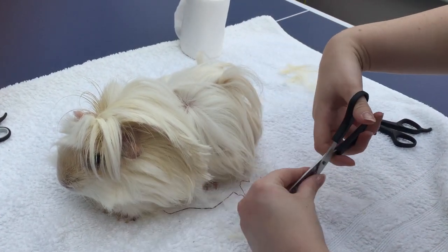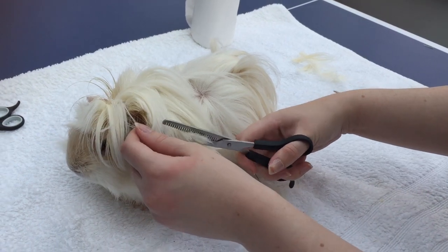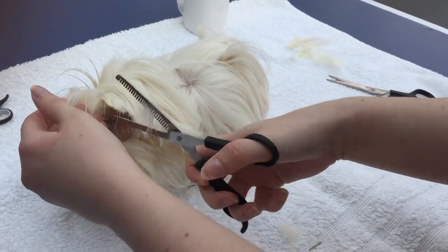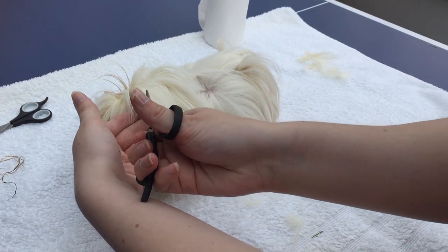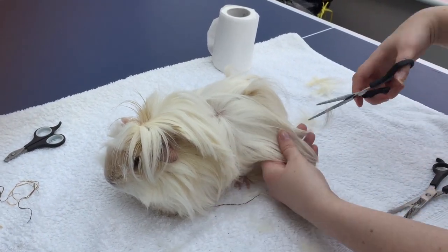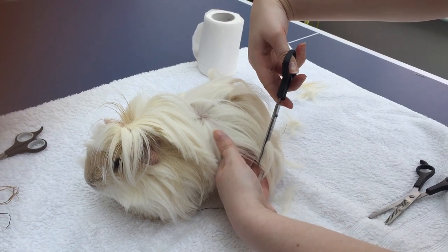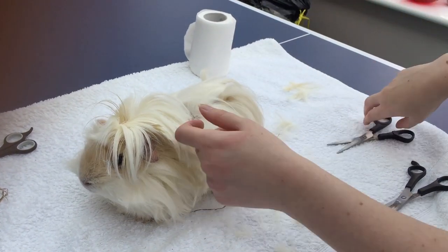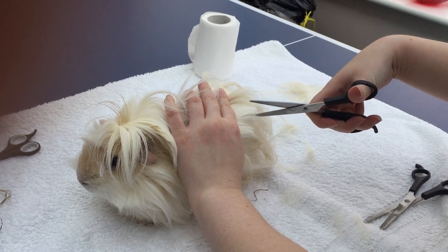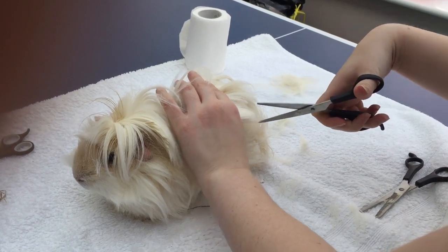I also use thinning scissors to make the edges less harsh - they came with these scissors and they're pretty cheap to find, about seven pounds, and you can get a lot of uses out of them. When I'm cutting Rem's hair I like to keep my hand between the scissors and Rem himself, because in the past he has tried to flick around to see what I'm doing, or if I'm pulling on a knot that's sore he'll turn around. So my hand acts as a barrier to make sure he won't stab himself in the face with the scissors.